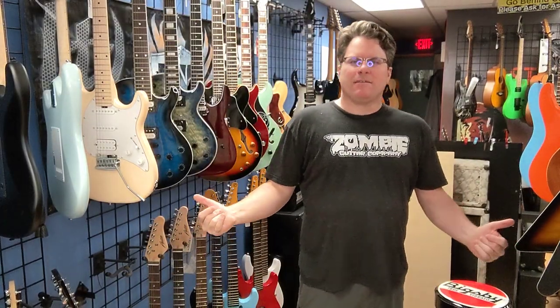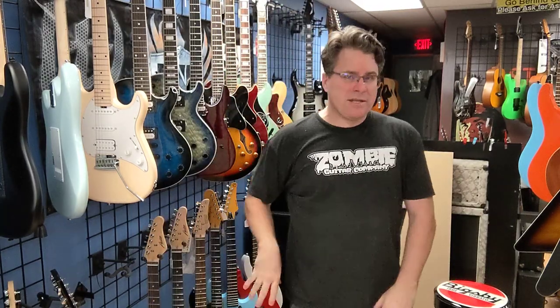Hey guys, Tracy here at Zombie Guitar Company. I've got an unboxing today — we got some Dan Electros that just came in. If you don't know about Dan Electros, they've been around a long time. They are the ones that invented the lipstick pickup. Very cool — they twang like a Tele twang, so they've got that unique sound. Let's get at it — we have three guitars.